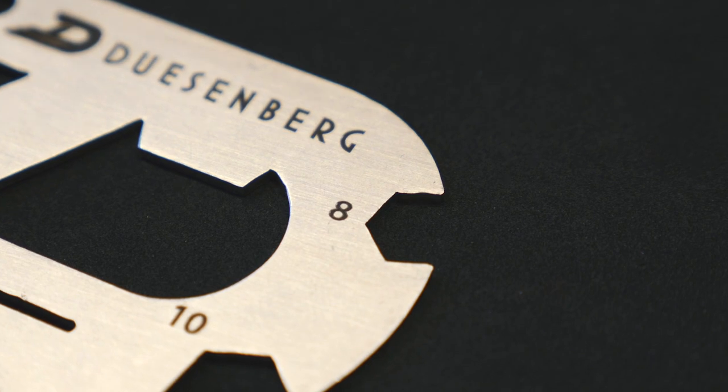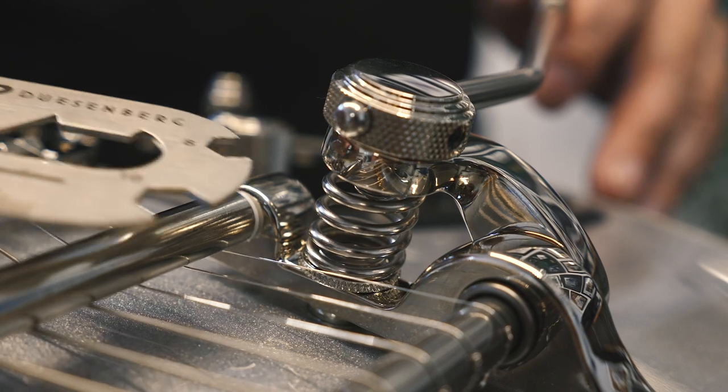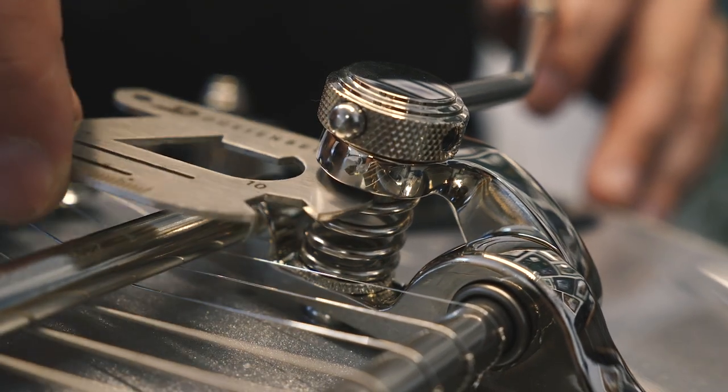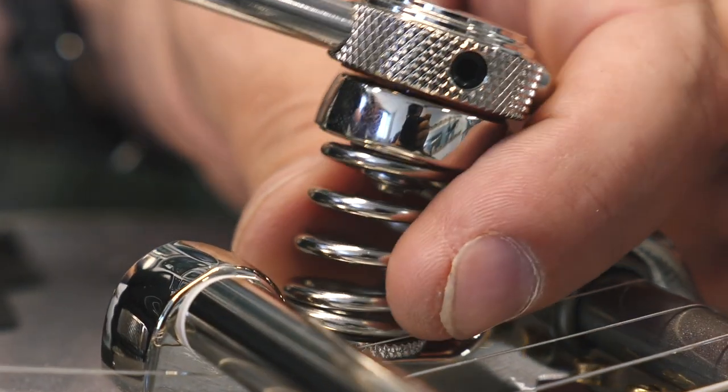The first feature is the 8mm wrench. This is to adjust the tension on your tremolo arm. You can go in between the spring where the tremolo arm is. If you can't get in there quite right, you can turn the spring a little and then you'll be able to go in and adjust the nut.